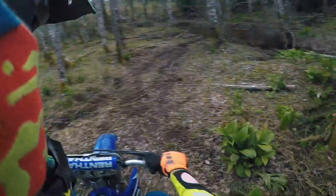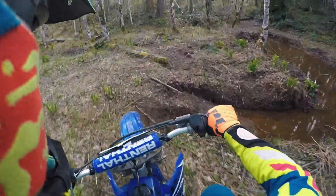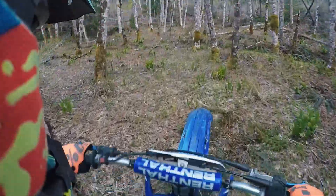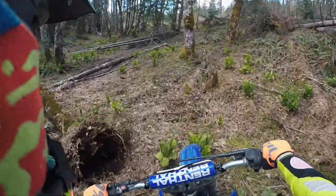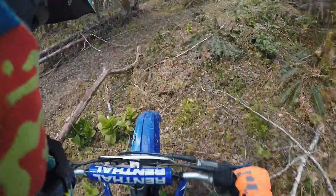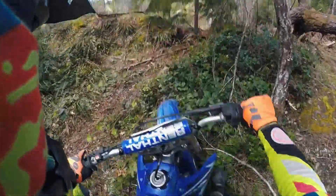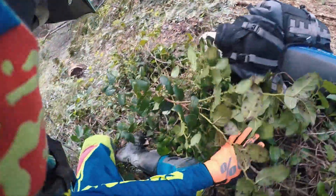I don't know... that looks a little muddy for me. Alright, here we go. Ahhhh, look at that! I guess I'm hanging out here for a bit.